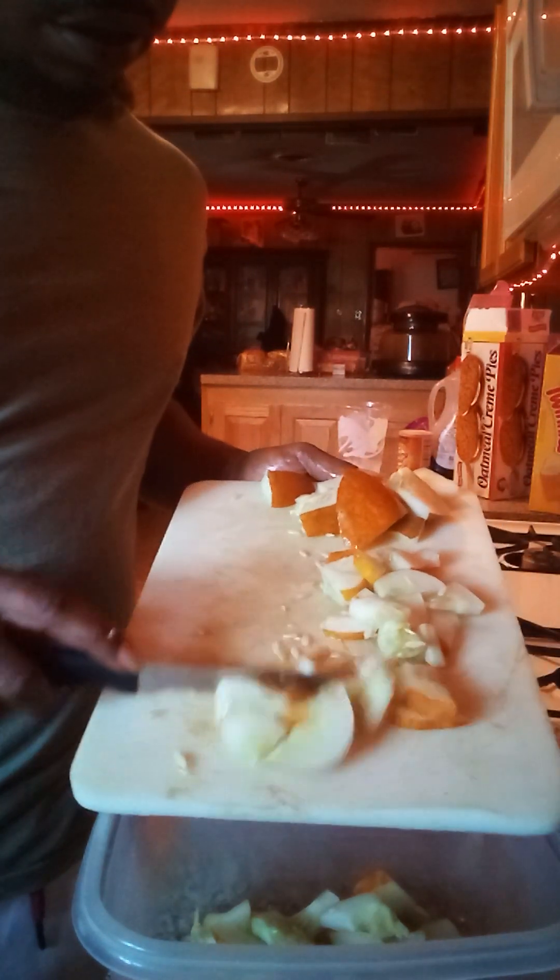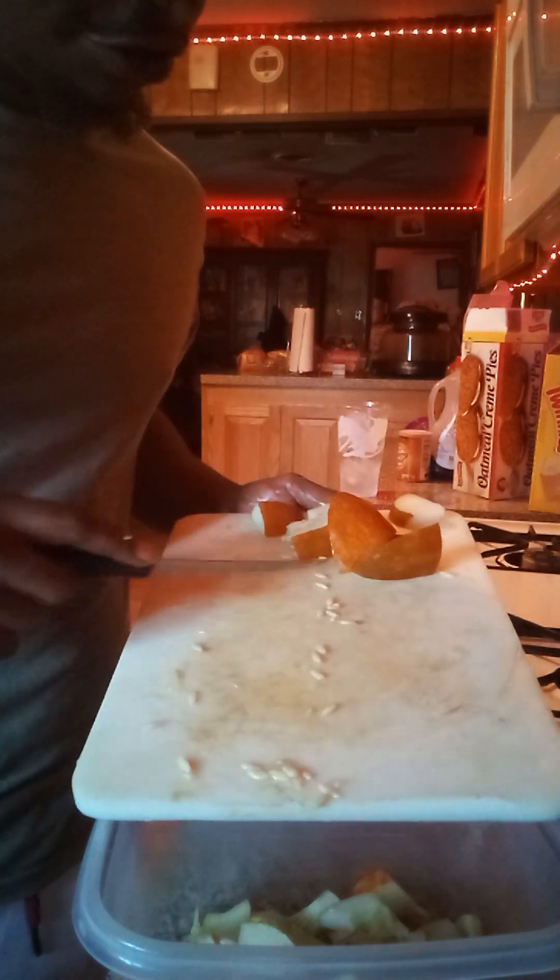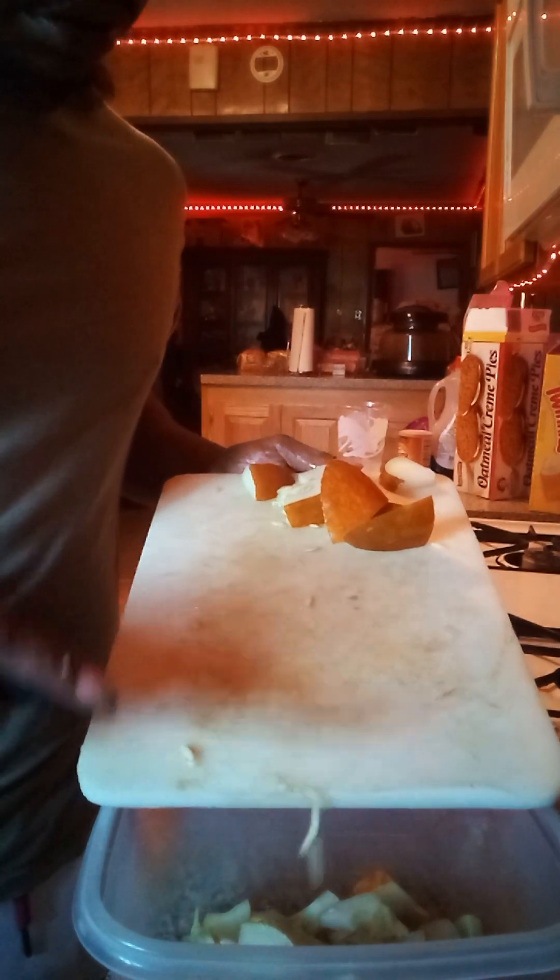I actually like eating this by itself sometimes, give my body a little detox from all the sugars and salt. I'm going to let this sit in my refrigerator for a little minute after I get done doing what I want to do to it.